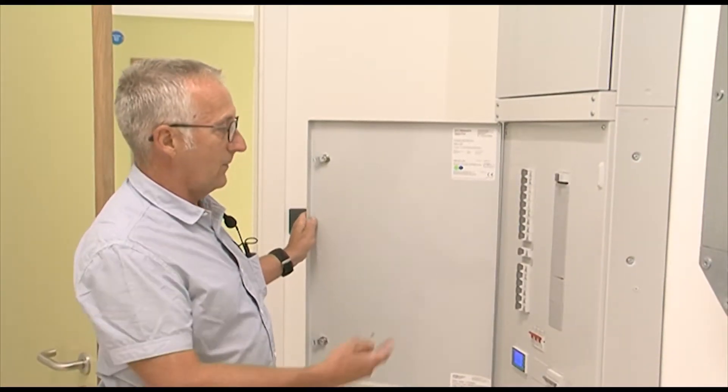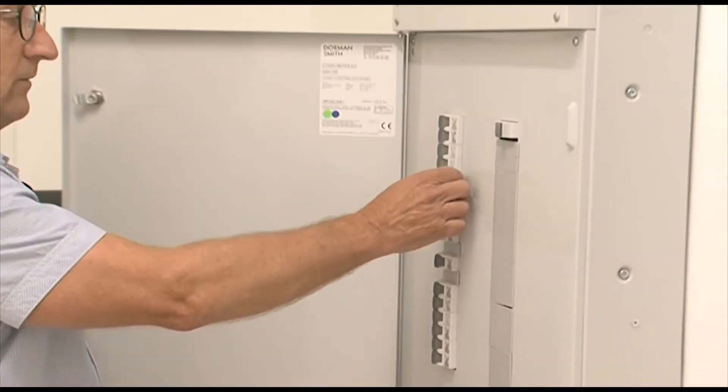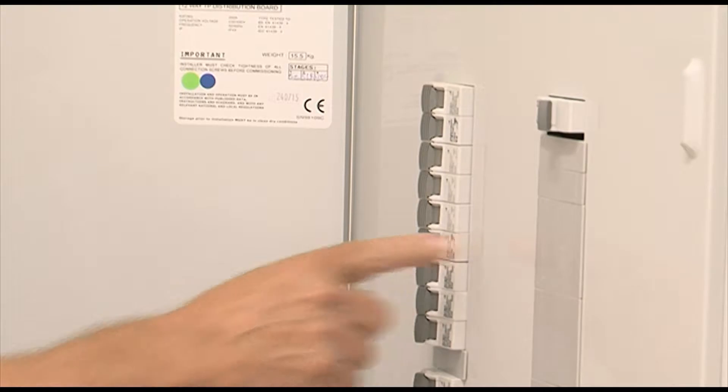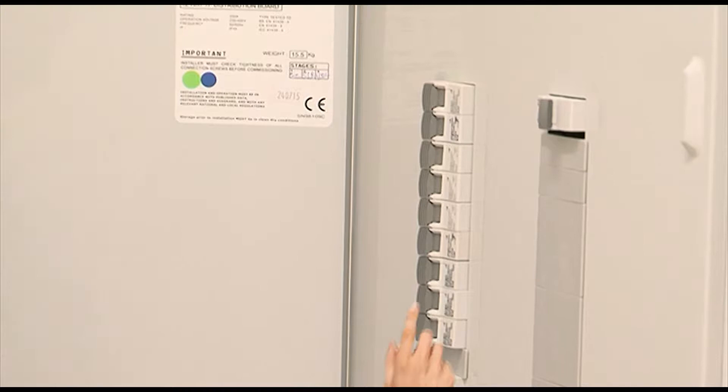If you come to the board and you see a breaker tripped out in the area where you've lost power, you can try and reset the breaker. If it resets, there is no problem — it must have been overloaded. If it trips out again, make sure you close the board up and call a qualified electrician to come and check out the fault.